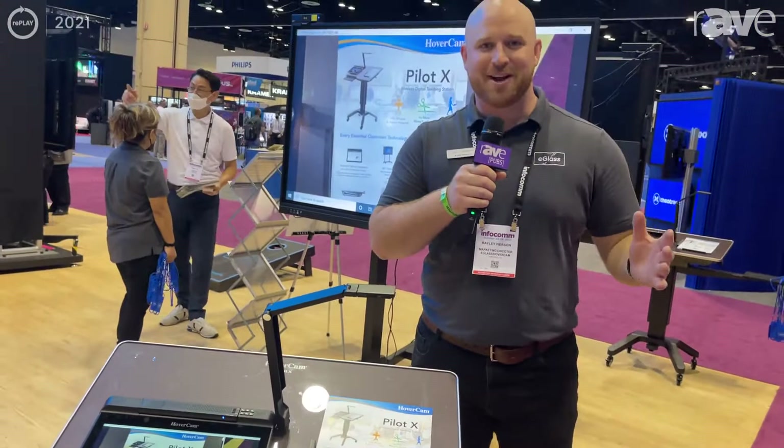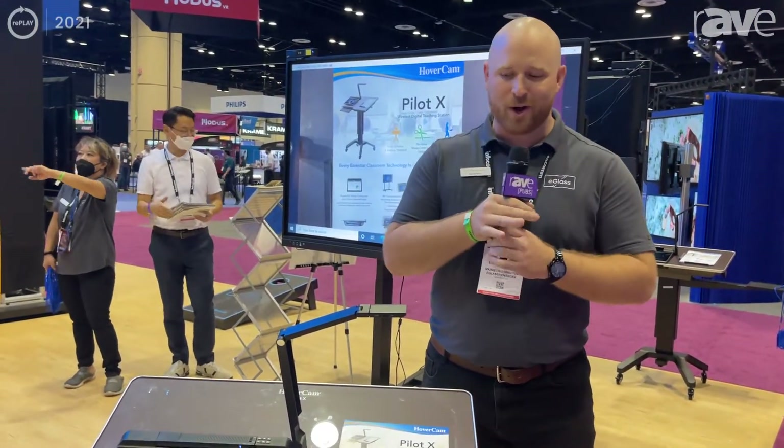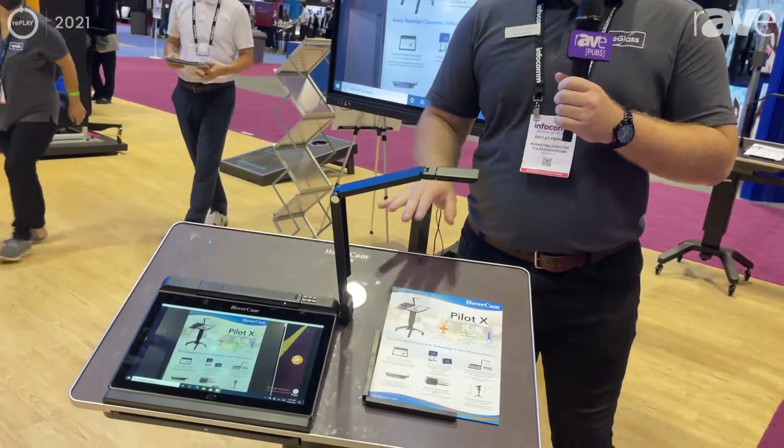How's it going guys? Bailey Pearson here with Hovercam E-Glass at Infocom 2021, here to show you the Pilot X digital teaching station.